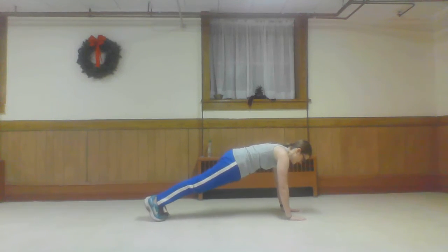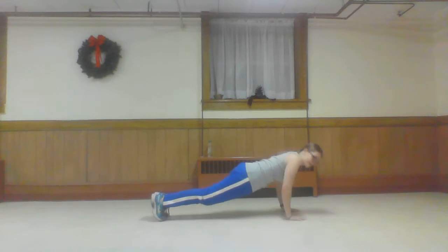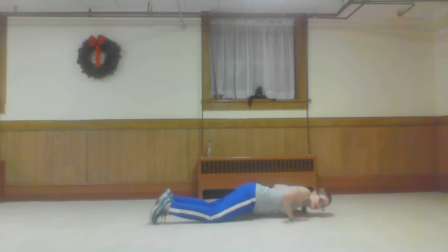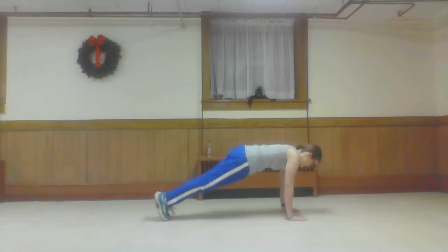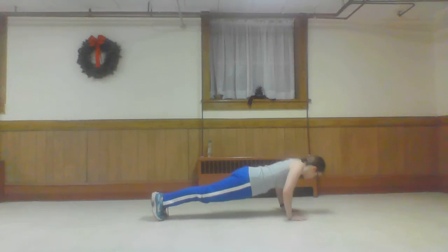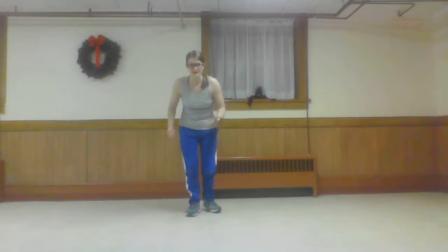Push-ups. Feel a little low impact? Do it here, or here, or off the wall. Five. Ten high knees. Two, three, four, five, six, eight, seven, ten.